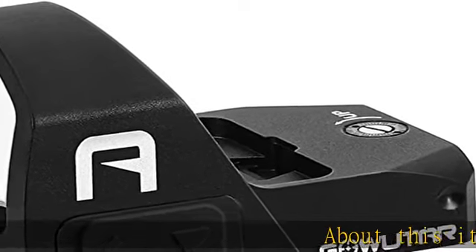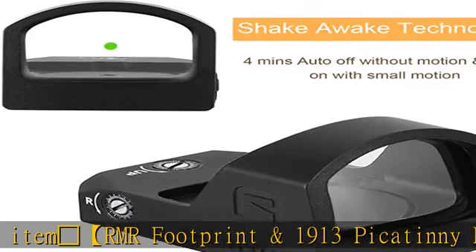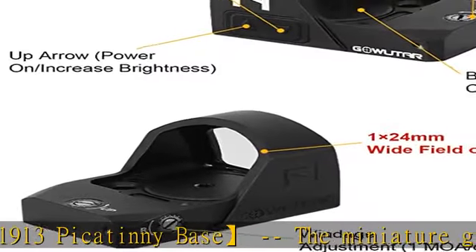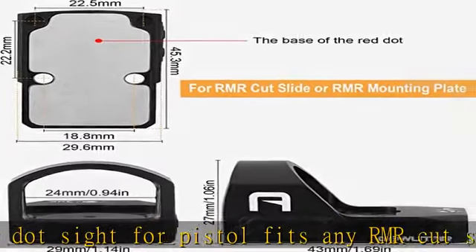RMR Footprint and 1913 Picatinny Base: the miniature green dot sight for pistol fits any RMR cut slide or mounting plate, compatible with most optics ready pistol systems. It's also equipped with a detachable low Picatinny mount that is compatible with most weavers and Picatinny rails.